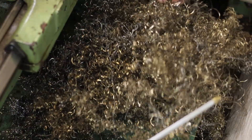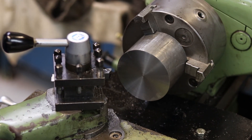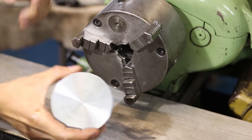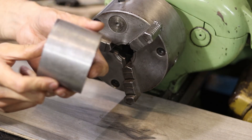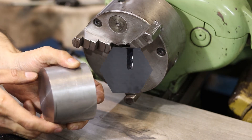As you can see by the giant pile of swarf, we're getting close to final dimension here. There she is — one tool post-sized chunk of metal.